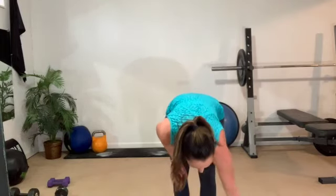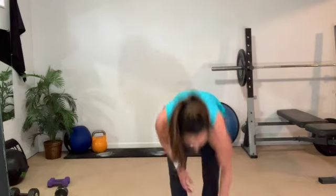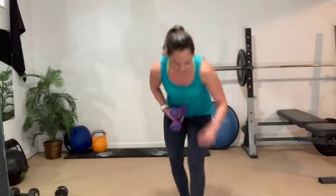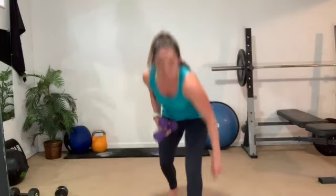Let's do some biceps. I'm going to grab some lighter weights — you can start with your medium weights if you want. I just did biceps yesterday, so I'm going light, but you go heavy. Give me a nice big shoulder roll back, chest tall, soft bend in the knees. Two, two — up, up, down, down. Posture, posture, posture — super important whenever we work the upper body.